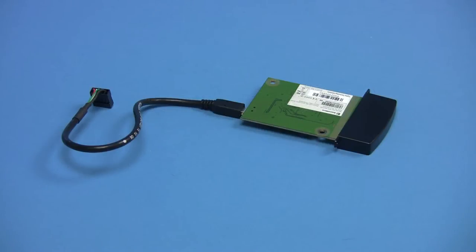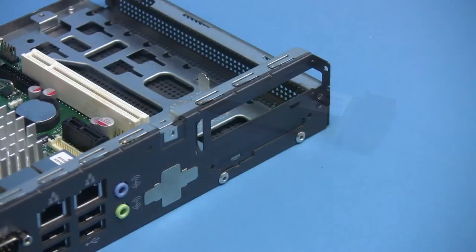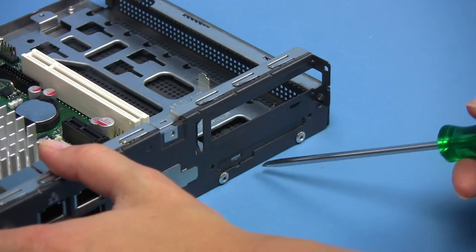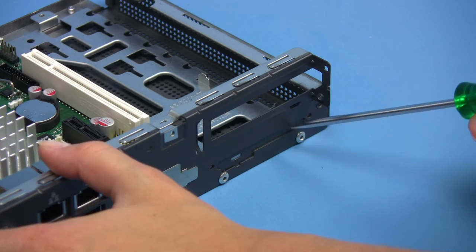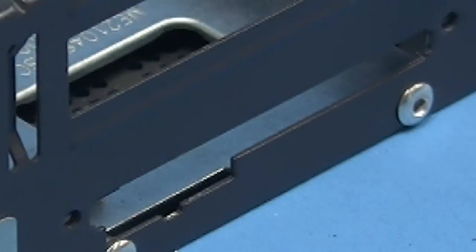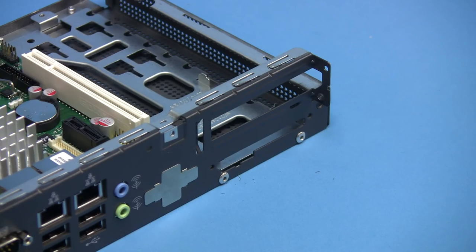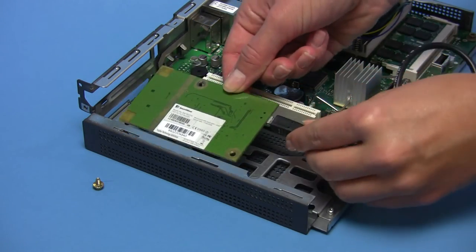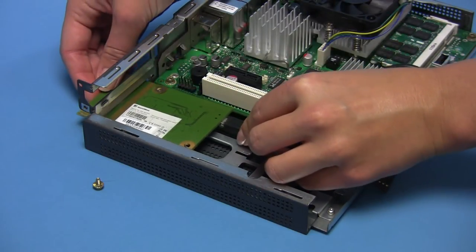There is also a wireless LAN module with integrated antenna which can be used in this chassis. To install this module, break out the metal cover at the back of the chassis. Now insert the USB wireless LAN module carefully through the slot and screw it tightly onto the mounting plate.